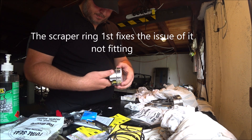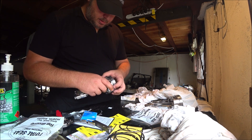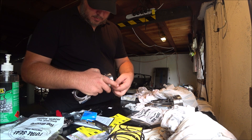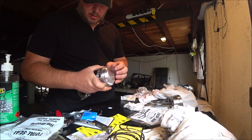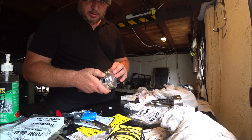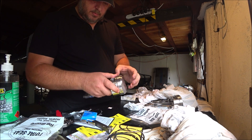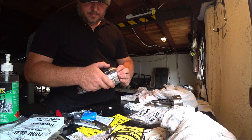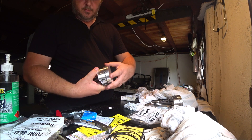This one doesn't seem to fit. Let's try putting the oiling ring in first, then the scraper. Take this one out — yeah, there we go. Put that one in first. There's a taper on it. Lovely. And now the top ring for the oil ring. So that's your oil ring done.